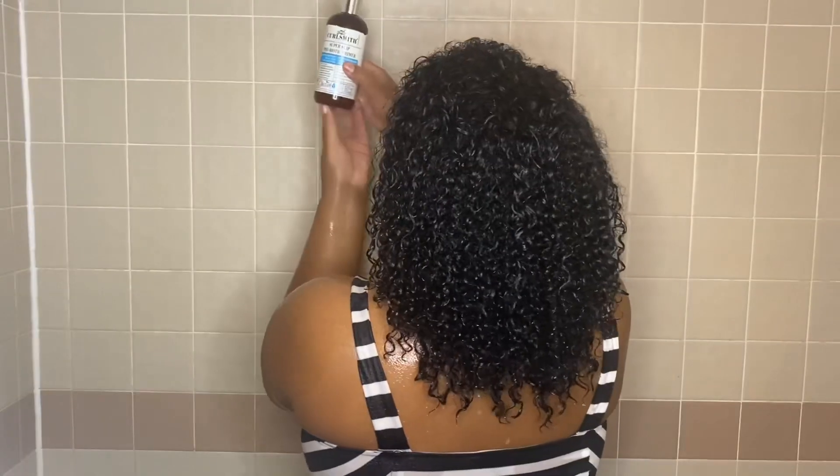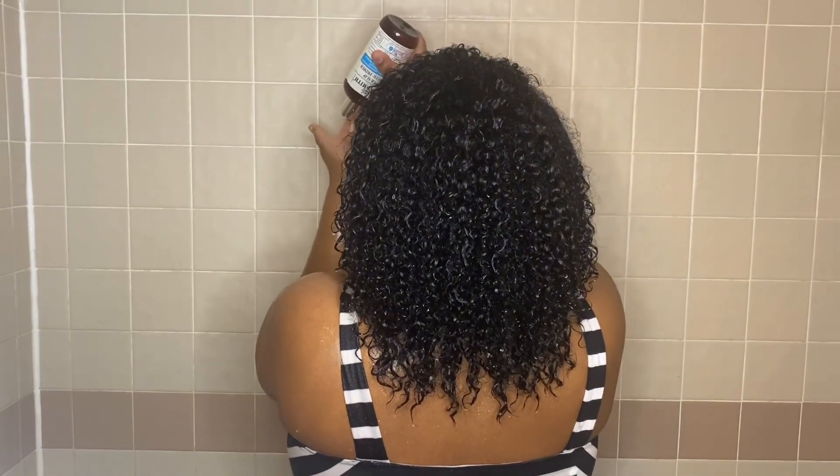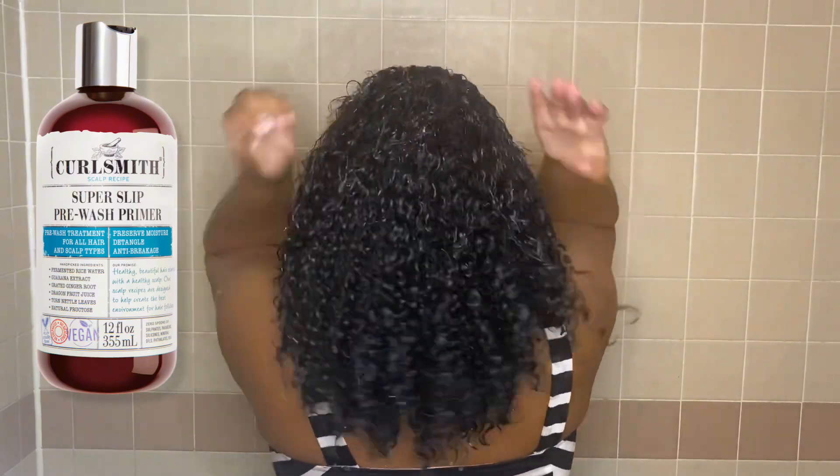All products used will be from the Scout Recipe line by Curl Smith. Starting off with the Super Slip Prebiotic Primer.